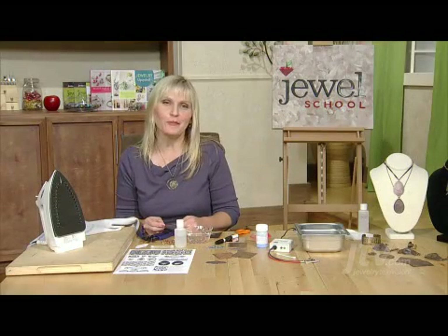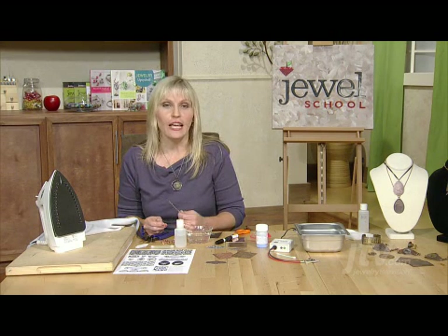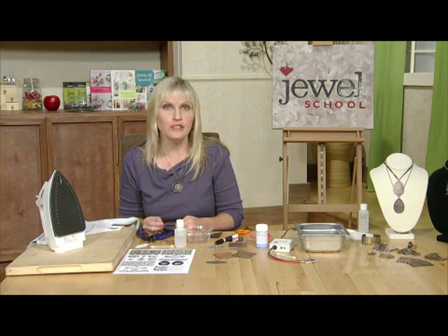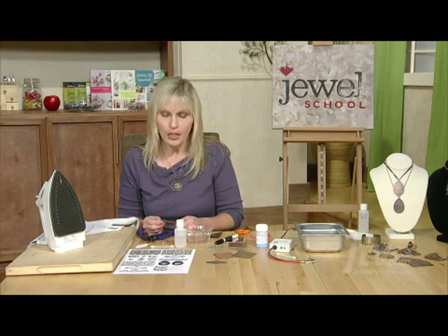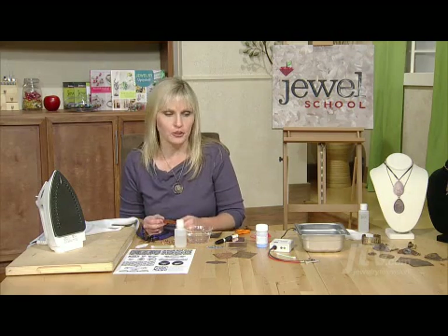Hi, I'm Sheri Hobb and welcome to Jewel School. I'm going to show you how to do a fun etching process today using electricity rather than harmful chemicals. It's really exciting because with the E3 etch system you can etch your own images onto metal and then make them into beautiful jewelry pieces.